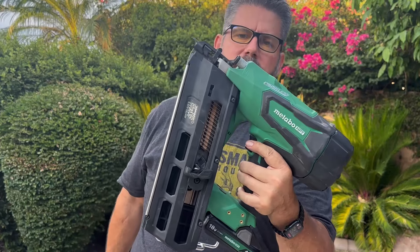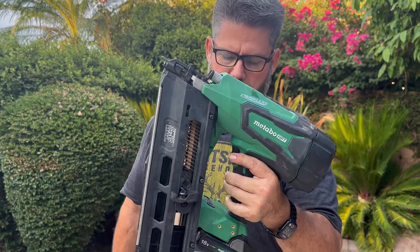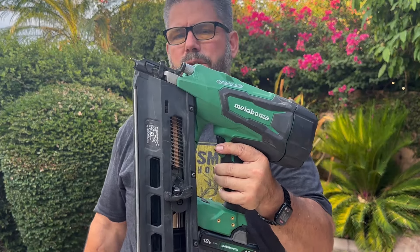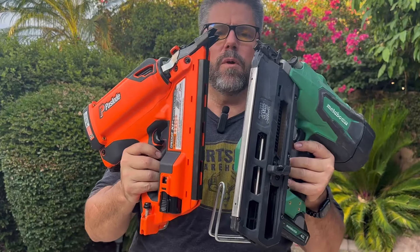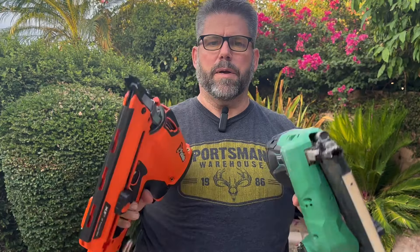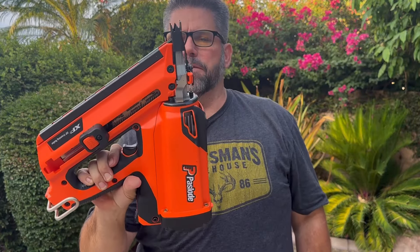So I have here in my left hand the Metabo 21-degree framing nailer and it is an 18-volt. It does an amazing job. Both of these are mine. I use them both. It's not necessarily 100% accurate, or I guess apples-to-apples comparison, as the Metabo here is a 21-degree framer and the Paslode here is a 30-degree framer.